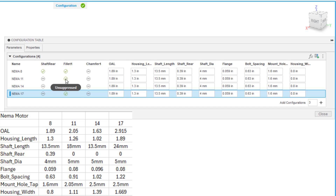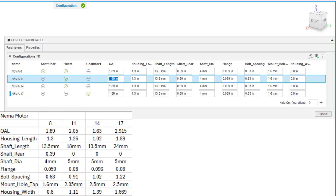For the fillet and chamfer: the fillet is available on NEMA 8, 11, and 14. When we get to the 17, we'll suppress the fillet and unsuppress the chamfer. Now we need to enter all the dimensions. For NEMA 11: the overall length is 2.05, the housing length is 1.26, the next value is 18 millimeters, shaft rear is suppressed so I'll enter 0.